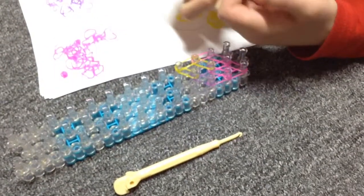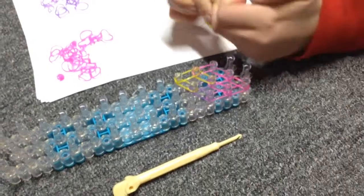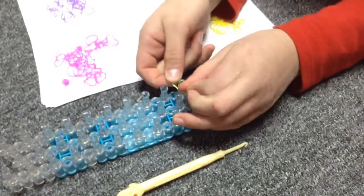Then you want to get your fourth color and make it into a capping band, and place it on this peg here. Now we are going to start looping.